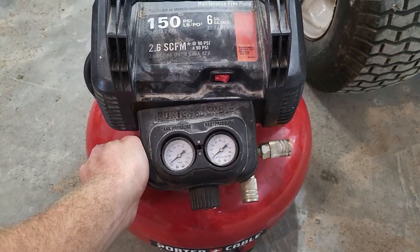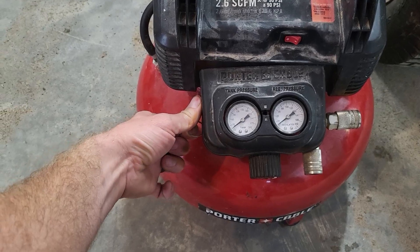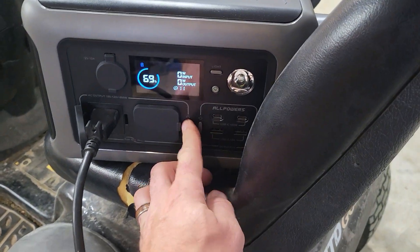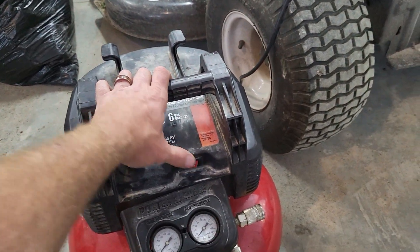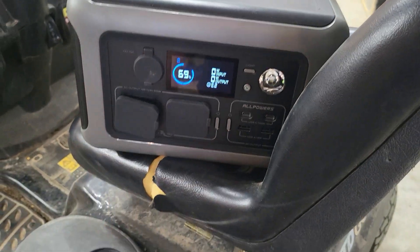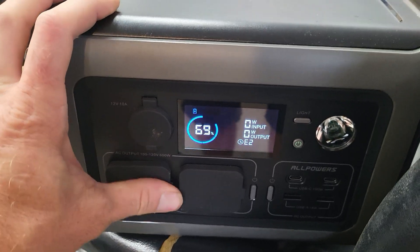I don't expect this little power station to start this air compressor with 120 PSI behind it. We're almost at zero charge — a little bit left. Let's turn the inverter on first, then the compressor. We're at 69% — not even full — and we're going to try this. I don't think this is fair to it, but here we go. What the heck — how did that start?! It wasn't even a soft start, it just full-out started it. Maybe they're finally starting to overbuild inverters. The price is incredible.